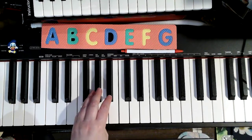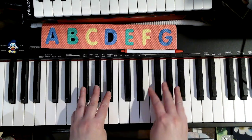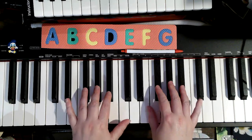On page four and five in our pink performance book, we're going to use our three-year-old fingers in both hands. We're starting with left hand.